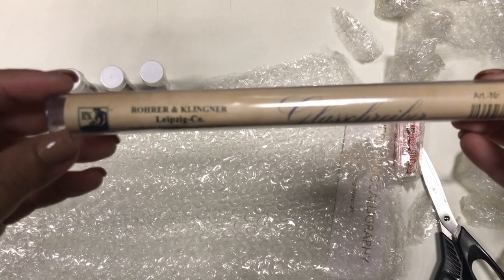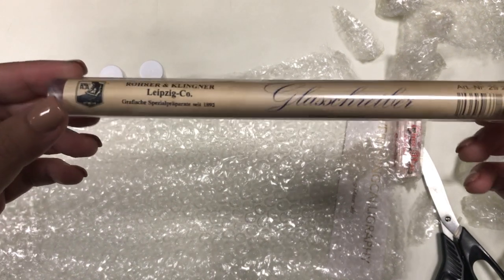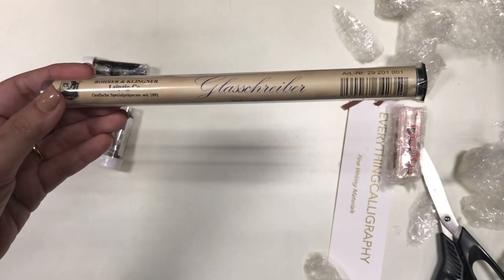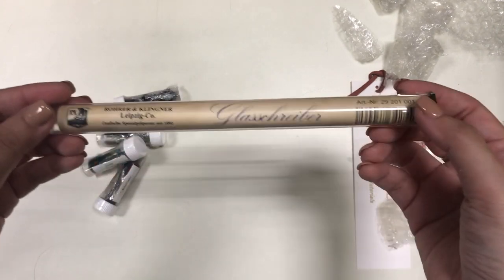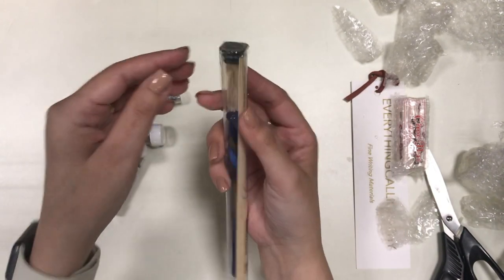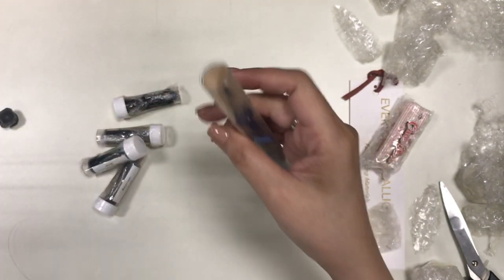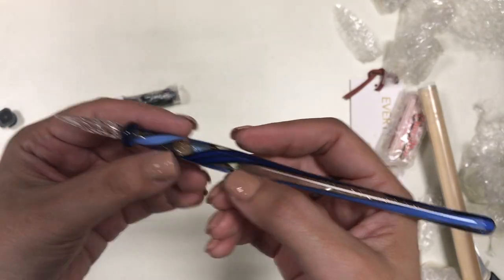Here is the glass pen itself. This is the packaging it comes in — it says Rohrer and Klinger Leipzig Co, and then something in German, and it says 'Glas Schreiber' which means a glass pen. It's just a plastic tubing and it comes with a cap on one end, and the cap is made of black plastic which pops off quite easily.